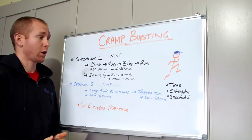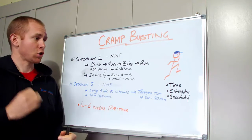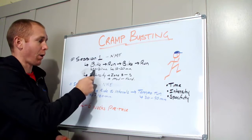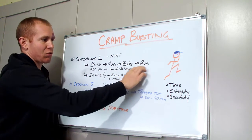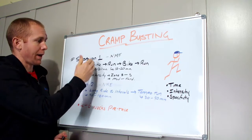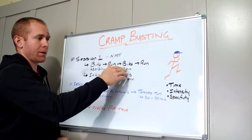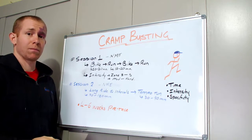The first session is what I call a neuromuscular transition session, and this is all about getting the neuromuscular system to transition between movement patterns — specifically between biking and running. The session is a bike-run-bike-run format, with the whole idea of making that last run as much like a racing situation as possible. The first bike-run-bike segments are all about fatiguing the legs and the neuromuscular pathway, so that when you get off the bike that last time, you've got a run on fairly exhausted legs and an exhausted neuromuscular system.